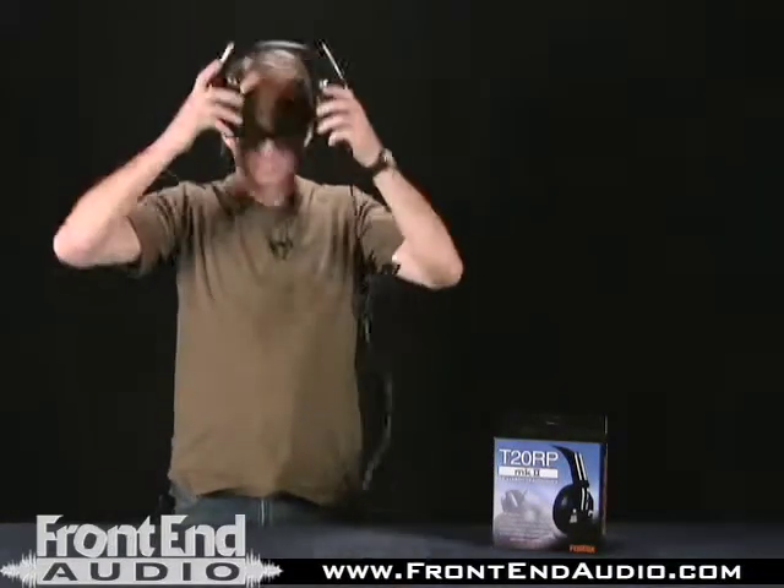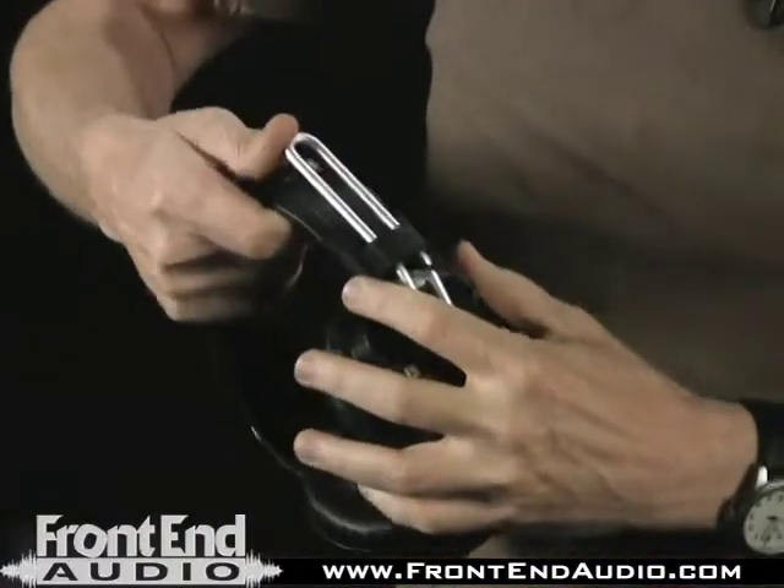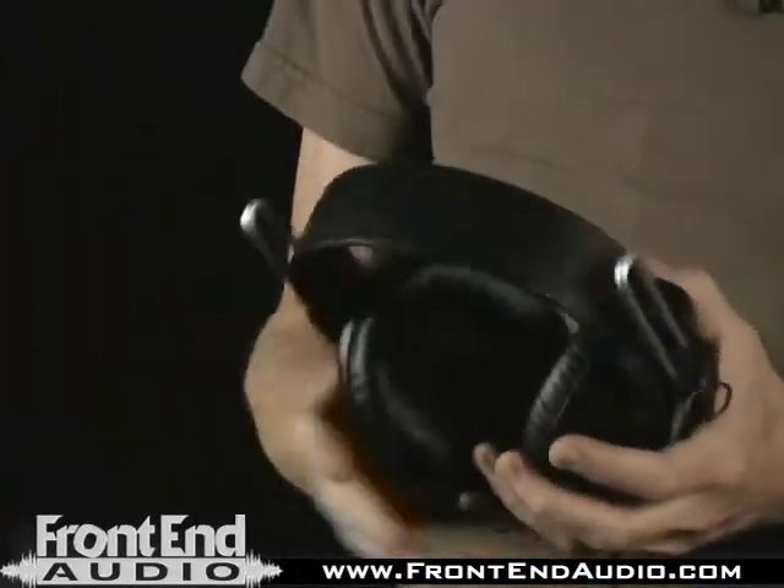Also, these are good headphones. If you look at the way they're built, they can slide up and down, fit a lot of different size heads, and if these parts wear out, this part is a replacement part. Everything's a replacement part, so you really can't destroy these headphones unless you just break them into pieces, and even if you do break them into pieces, I actually use these headphones for parts sources to fix other sets of headphones. So these are good, tough headphones.